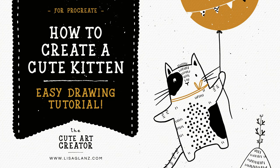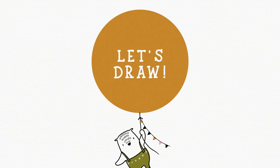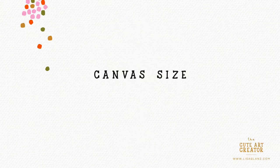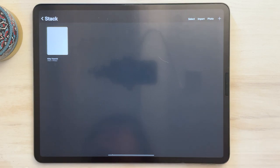Hey everyone, it's Lisa here. In this tutorial we're going to be drawing an adorable little kitten using the cute art creator. I've gone ahead and created a document that is 3900 pixels by 4950. I like that size because it's a good in-between — it's high-res but not enormous, so we still have quite a few layers to play with.